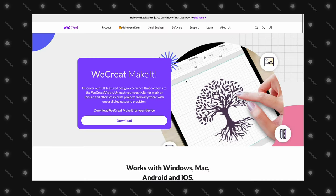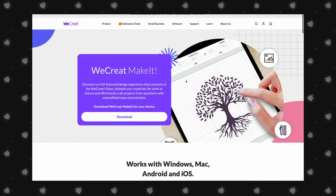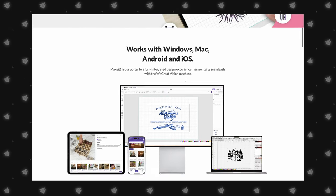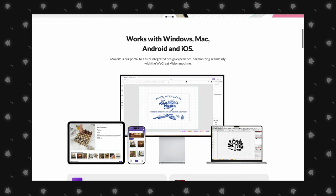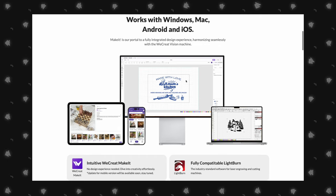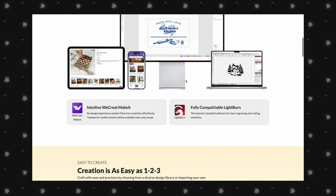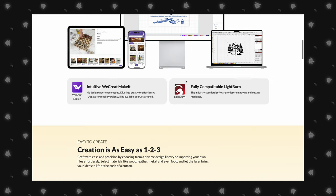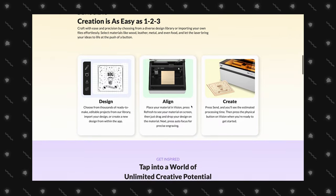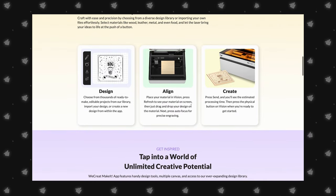WeCreate has its own software for the Vista called WeCreate Make It. This user-friendly software is great for both beginners and experienced laser users. It's free and allows you to connect to your machine, view the material through the camera, and adjust settings for each material. They offer a comprehensive library of materials and thicknesses, and you can see exactly how your settings will make your engraving turn out. Lightburn is also another software option, popular for users who have multiple lasers and want to stick to one platform.